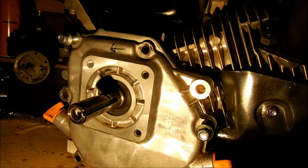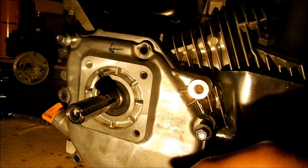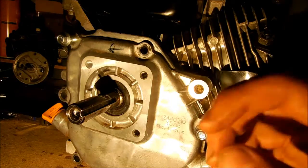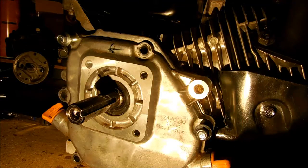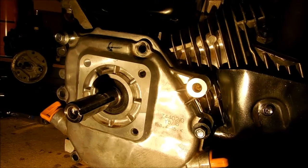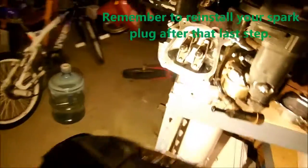Once you get your rocker arms latched on while at top dead center, carefully put the cover on — if you put it on crooked and try to pull it back out, it might pop the camshaft out of alignment. Go ahead and tighten it down, then pull the cord to make sure the valves operate correctly at the top. Once you confirm the valves are working great, put your cover back on and you should be good to go.